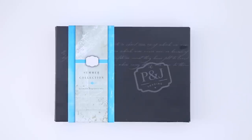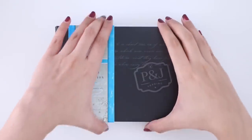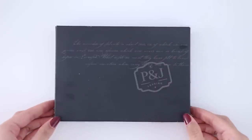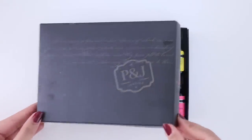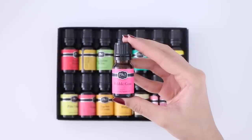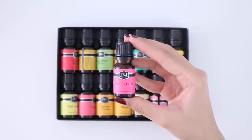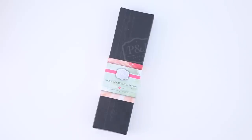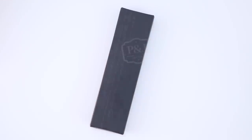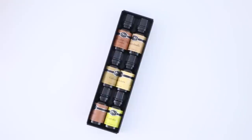I also picked up some scents, and I've started using these and they're really good. The first pack is the summer collection, which has fruity scents: mango, banana, and peaches and cream. The second pack is the cookies and cakes collection, which has very sweet scents like cupcakes, snickerdoodle, brownie, and very sweet chocolatey scents.